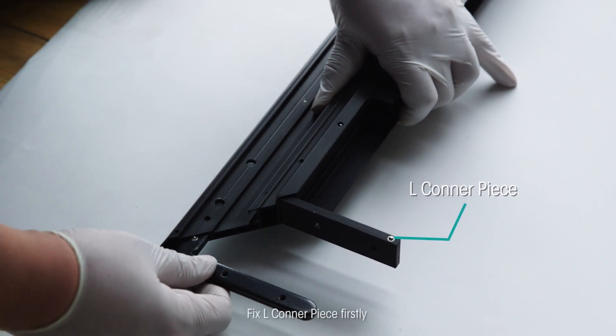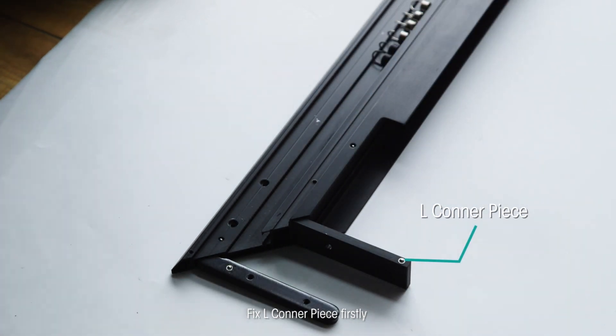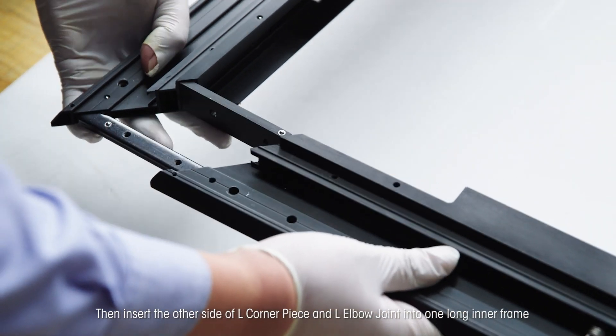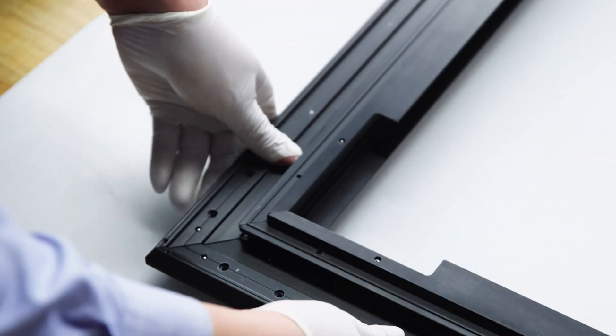Fix the L corner piece firstly. Then insert the other side of the L corner piece and L elbow joint into one long inner frame. Assemble four inner frames in the same way.